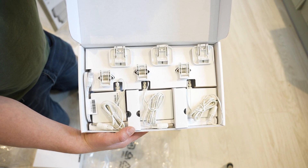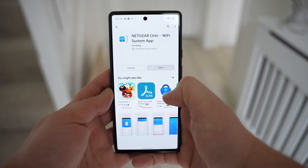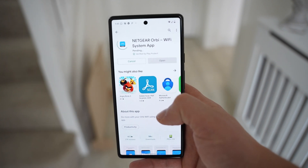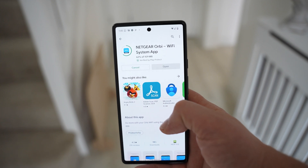Step one is to install the system. Something I was impressed with is the ease of install — not everyone is technically minded, but they've made the process simple with step-by-step instructions that literally anyone could follow. The quick start guide tells us to download the Orbi Wi-Fi app, available on Google Play and the iOS App Store.